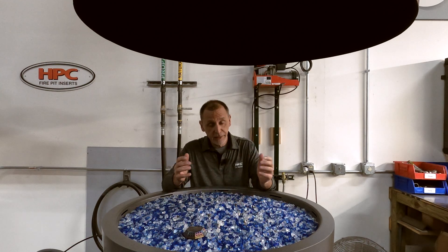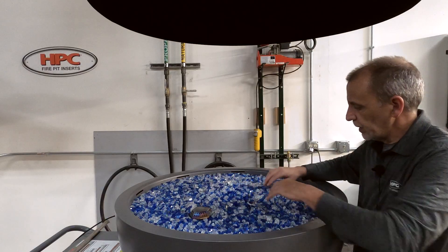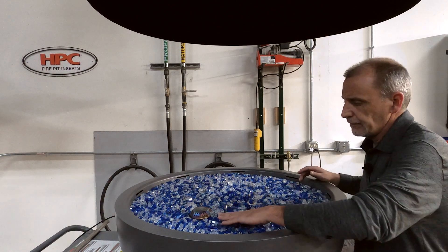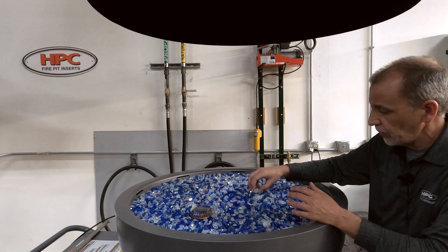There is still a particular manner in which we need to apply the media. So what we're going to do right now is go ahead and fire this fire pit up. We're going to show you what the flame should look like with these ports exposed.